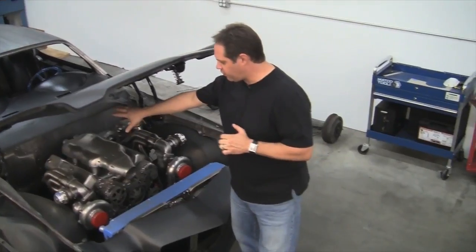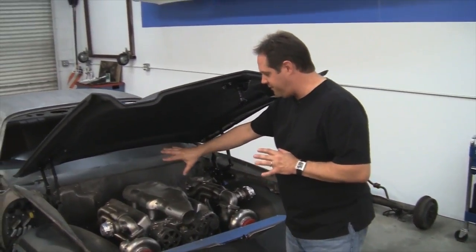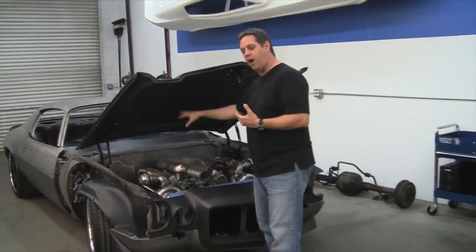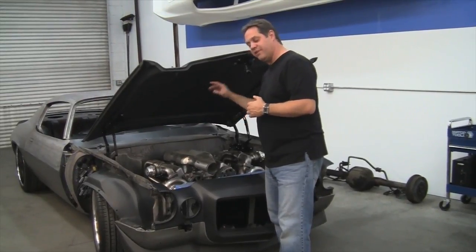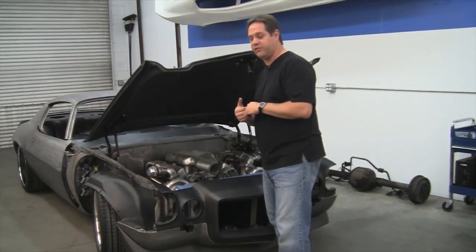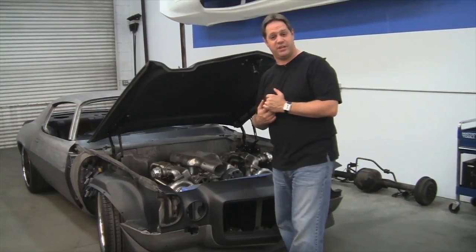We started with the Detroit Speed block-off panel that we modified to fit how we wanted it here, and it is actually fully functional. You can get to all of the mounts on the Vintage Air Gen 4 system that's underneath the dash. So we can access all the heater hoses and AC hoses and connections by just removing that panel instead of scratching around on the inside of this expensive interior.